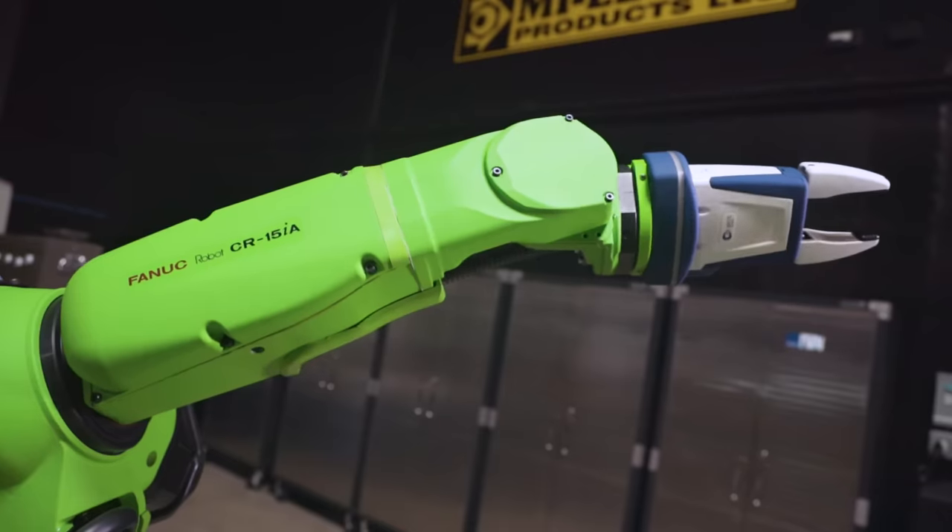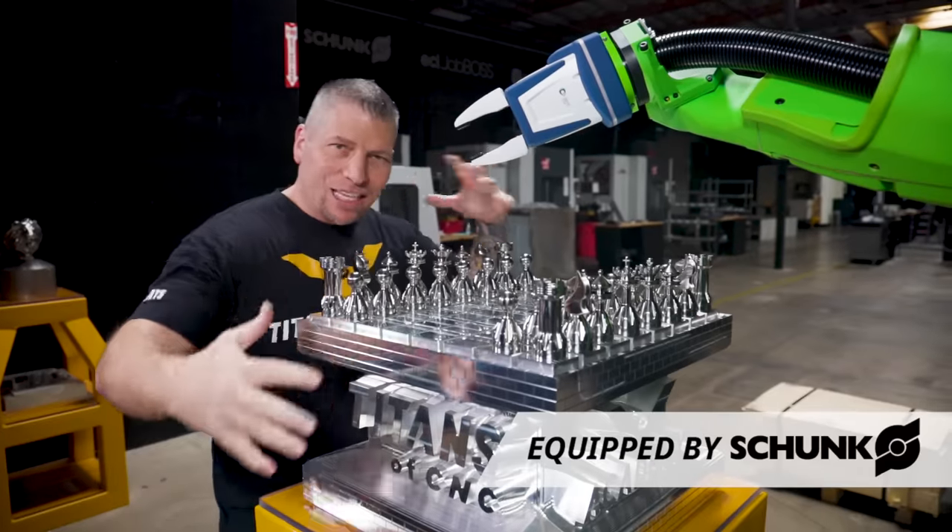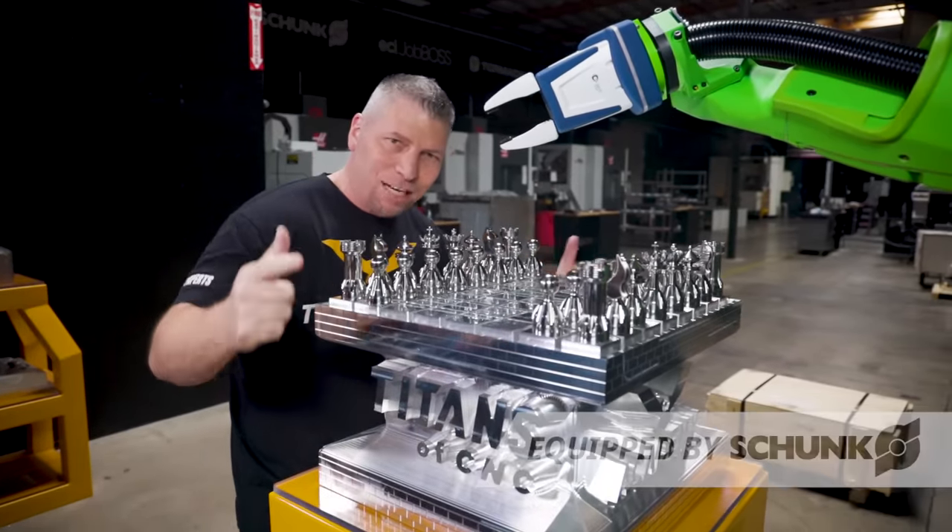Check this out! The chessboard, the Fanec robot, the Schunk grippers — all the technology coming together for your benefit.